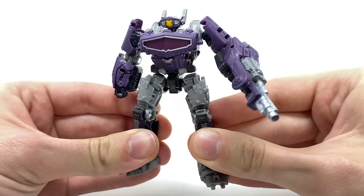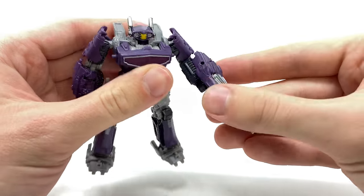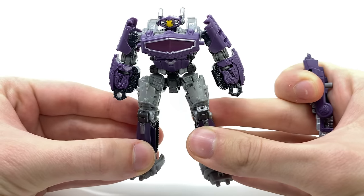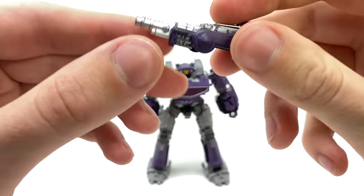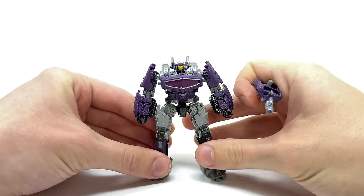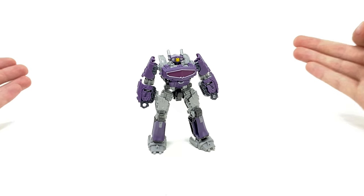At the ten dollar price point, I think the articulation is definitely pretty decent, but it's really the detail that sells me on this guy. Shockwave comes with one accessory — this massive arm cannon. It's detachable so you can insert it onto either arm, completely up to your own personal preference, or you can give him a slightly more humanoid look with two arms. Bringing this gun in for a closer look — detailed very very nicely, and overall looks pretty epic, especially considering how awesome this guy looked on screen.